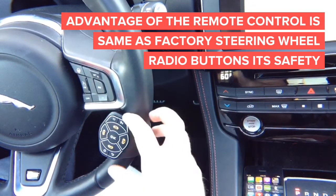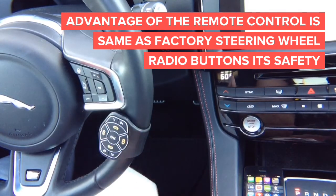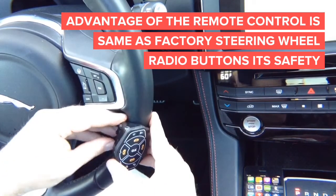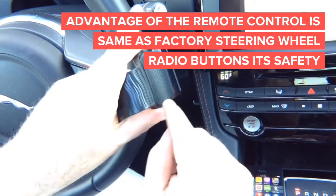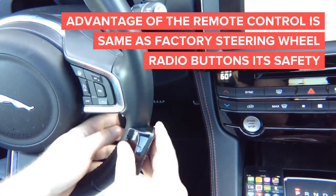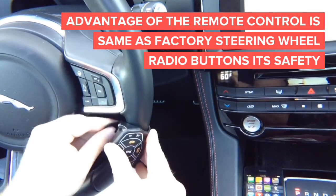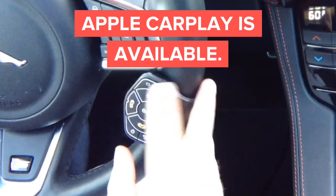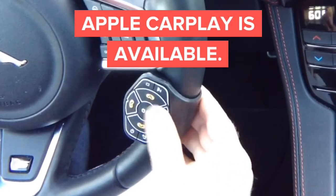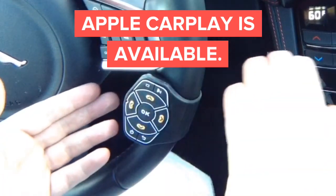If you want to compare it, it's a little bit bigger than a silver dollar. And then you have all the options. The way it is designed, we've got this rubber pad in the back. The unique design of the steering wheel remote — it pushes against the steering wheel. If you push it really hard, it is not going to move; it is always going to stay here. So with this, you can have Apple CarPlay on your front screen.